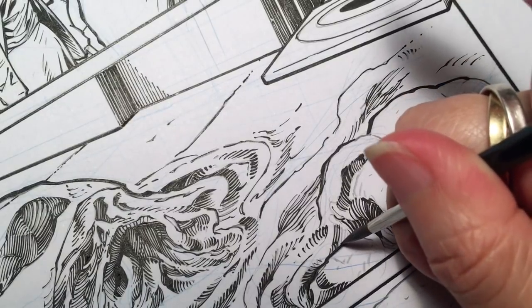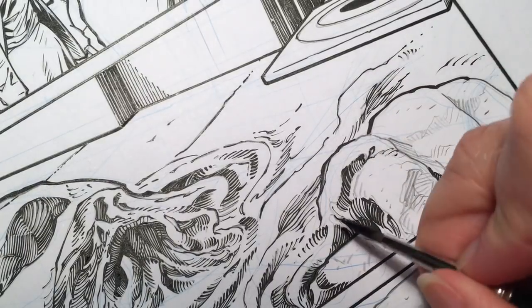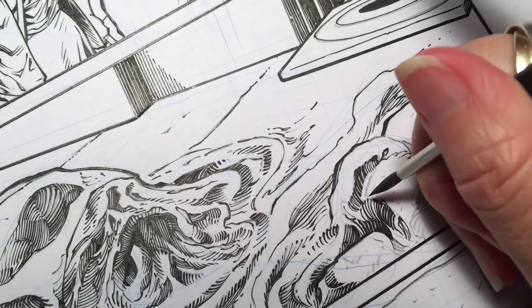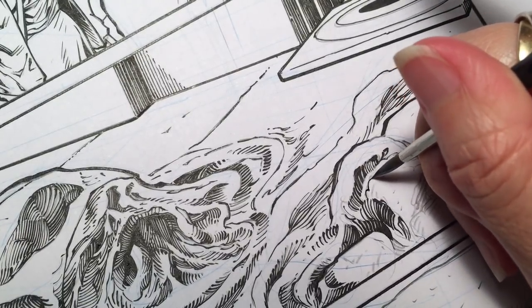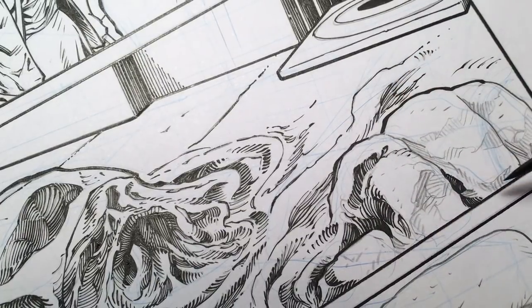I always like to add some curves to these lines, just to keep it from looking too flat. And there we go.